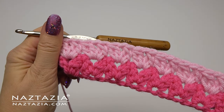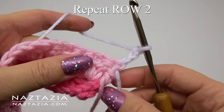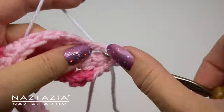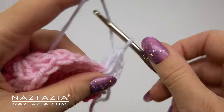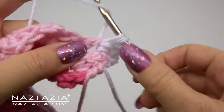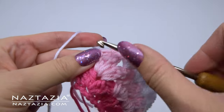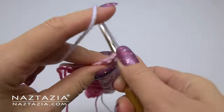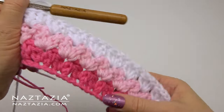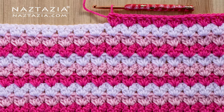Moving on, you can use the same color or change colors, and all subsequent rows are just a repeat of row two. Start with a chain three to serve as a double crochet edging, then look for your first chain one space and work the v-stitch cluster stitch pattern: double crochet cluster, chain one, and another double crochet cluster. Continue this same pattern across the row in each chain one space, and at the end always put a double crochet over the chain three of the previous row for a nice consistent edging. And that's how you crochet a v-stitch cluster stitch pattern.